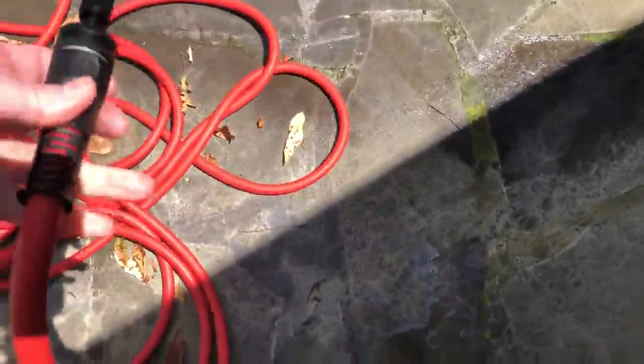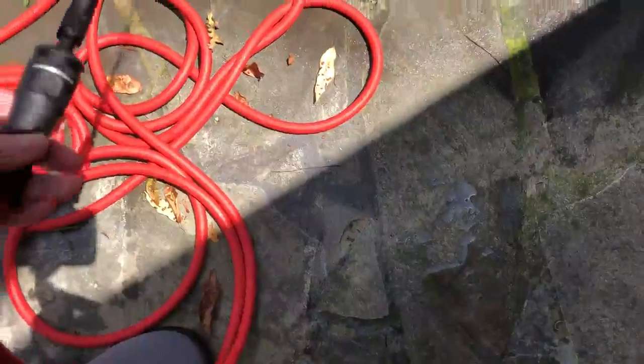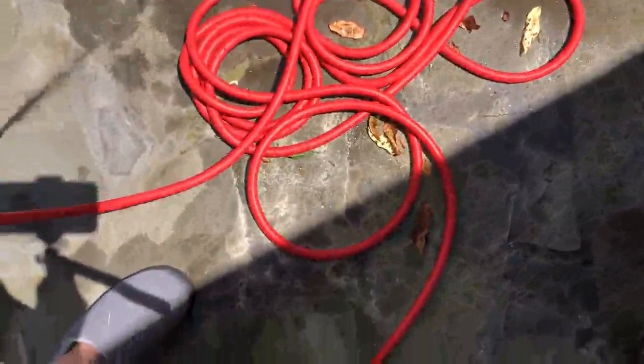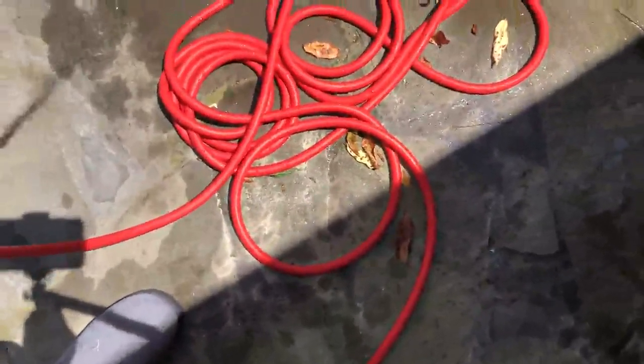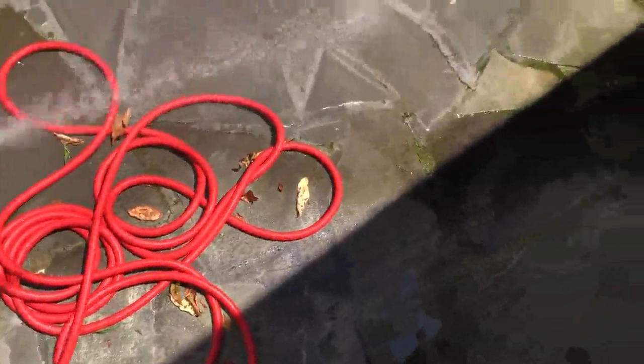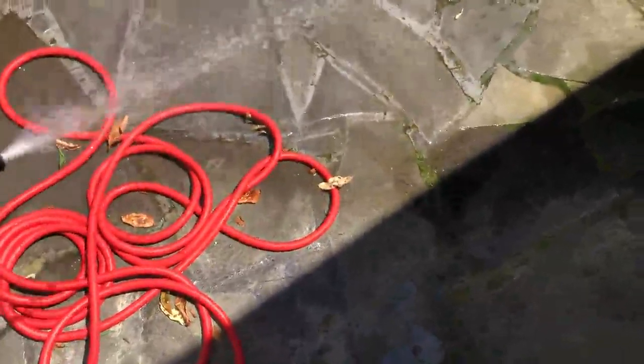I would have much more preferred the one that's shown in the description, but I like the hose. It's lightweight and easy to roll up. Most hoses are just a pain to deal with, so it's nice just to have a little utility hose.